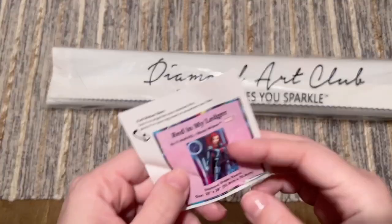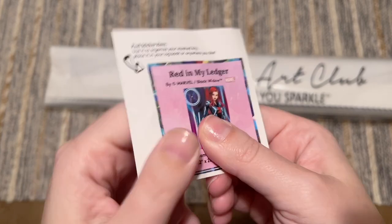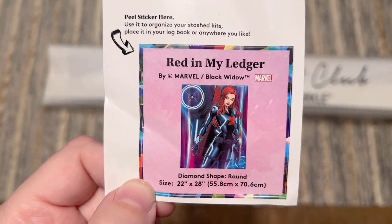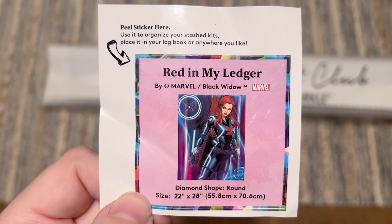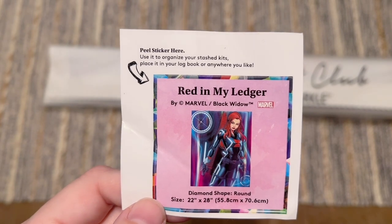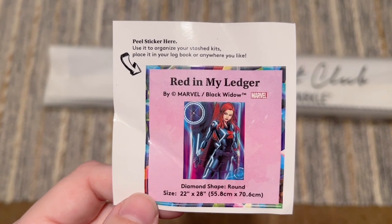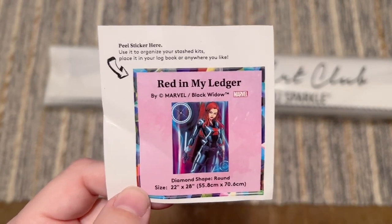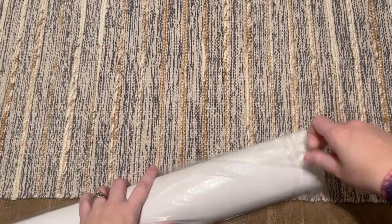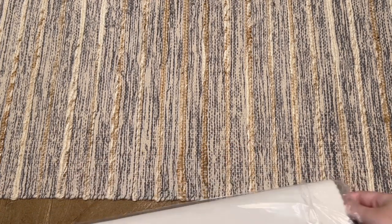Also included is a smaller logbook sticker — this one got a little folded but it's still plenty sticky. I like using this in my paper logbook once I've started a kit because it has a lot of stats and the original artwork. You can also use it on the side of your box to organize your stash. I still love seeing the Marvel branding on these kits — it's so much fun.